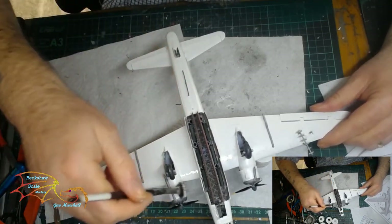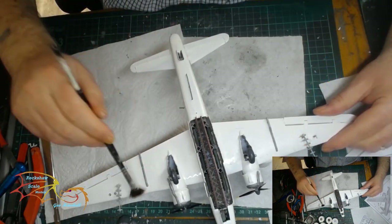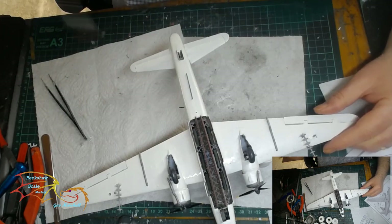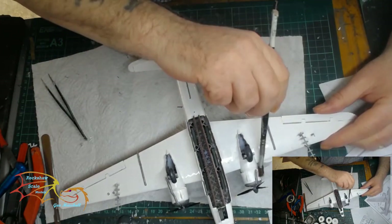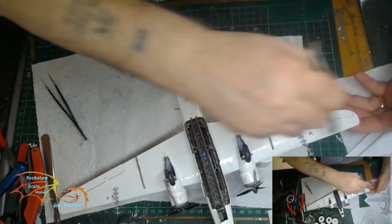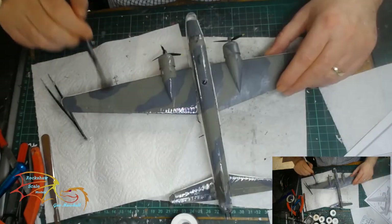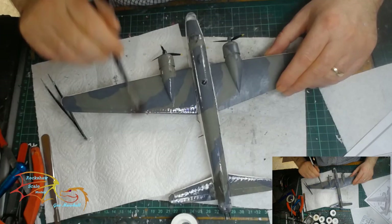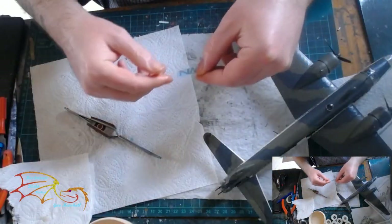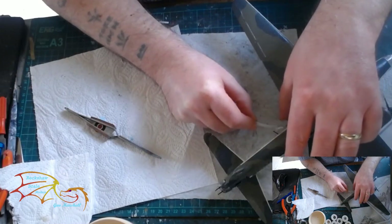Once that was done, it was time to varnish and I'm using Pledge floor polish. I did think about weathering this model but I've decided not to, because to be honest with you, I've had enough of it — through my own fault, nothing to do with the kit. I didn't want to spend any more time on it. So I'm just going through the motions of applying the varnish before I do the decals. Even at this stage I wasn't convinced I was going to keep the model. The paintwork itself is not as good as I normally do it — I think I could have got it a lot more even and sharper. It's time to put on the decals, and because I've only got one main fuselage side, there weren't that many to put on in the first place — even less now that I've only got one side to place them on.